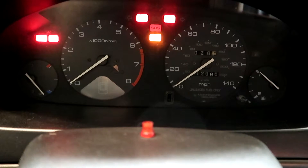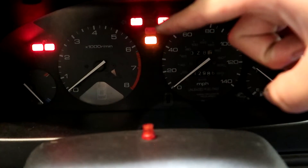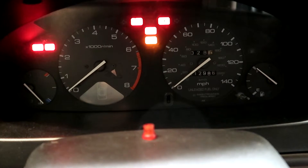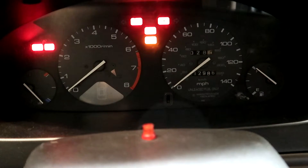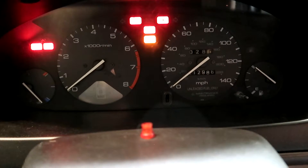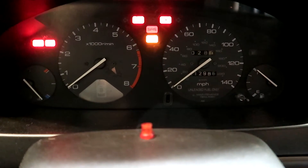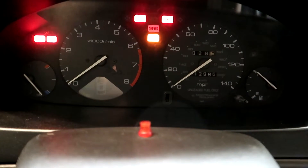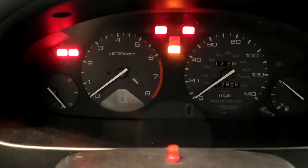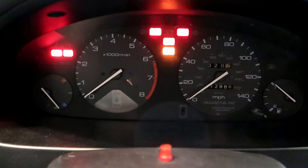A long flash represents the tens position — so five long flashes and then nothing would be 50. Short flashes denote the ones position. If you have ten long flashes and one short flash that would be code 10-1. If you had five long flashes and three short flashes that would be 5-3. There's a list of SRS codes I'll put in the description below — look up your code and follow the repair procedures.